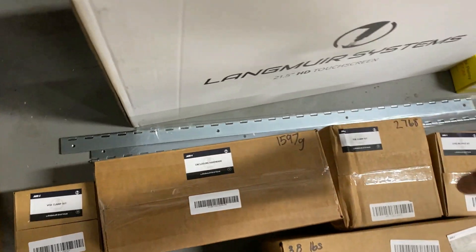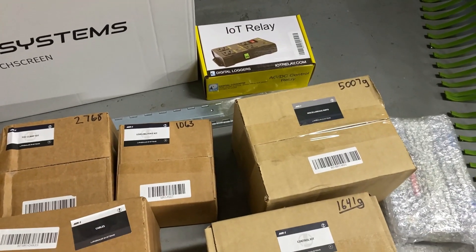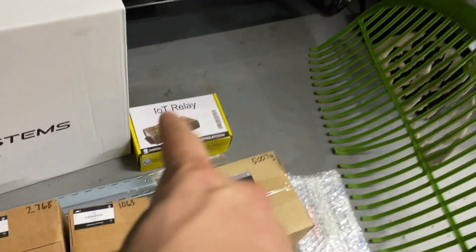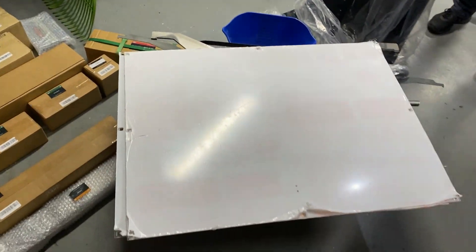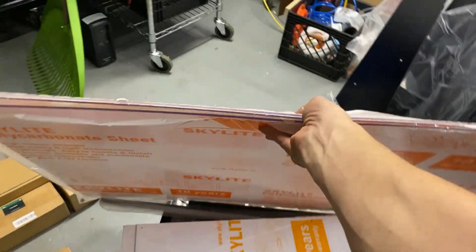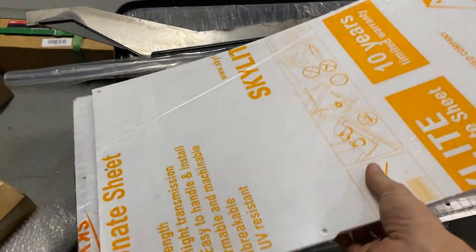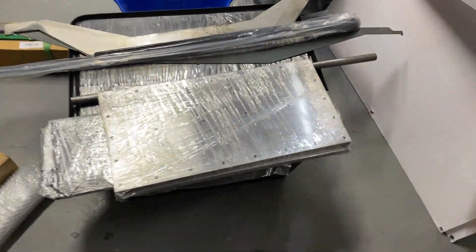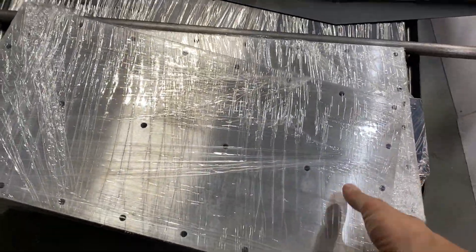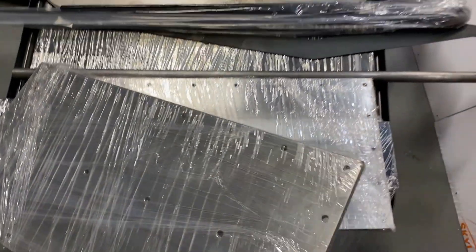I think these are for the door. Here's the touch screen and the relay for the flood coolant. And this is the plastic for the door — this was actually outside the box; they didn't package it with the original crate. Here are my two platforms for the bed.